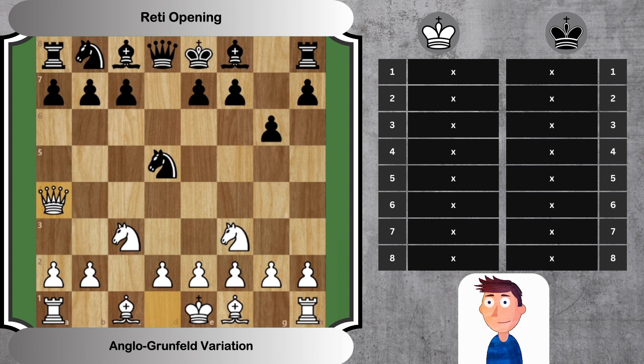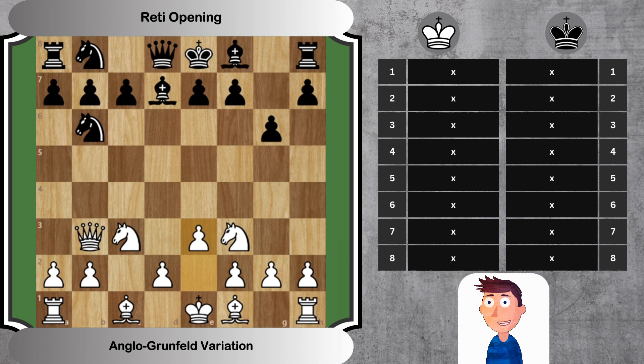Let's examine this in more detail. In the Anglo-Grunfeld, black aims to challenge white's central control with a Grunfeld-like pawn push. White, in turn, adopts a flexible setup and attempts to control the center from the flanks.